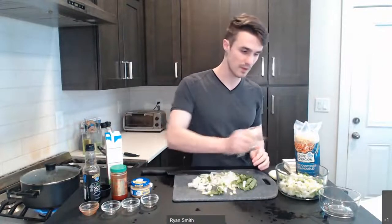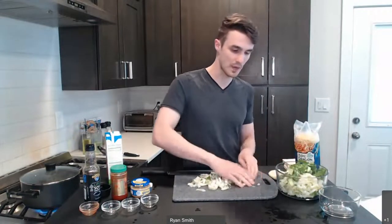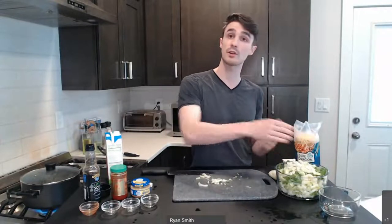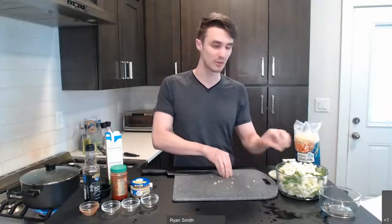I'm going to move the bok choy in here with the rest of it — we're going to put all that in. The bok choy is where a lot of the vegetable nutrition is coming from in this dish. Six cups is quite a lot, but it is going to cook down once we add it into the soup. All that heat will make it wilt and reduce in volume — kind of like when you cook spinach and it tends to shrink.